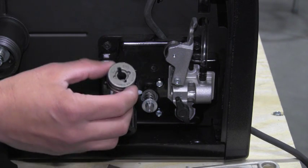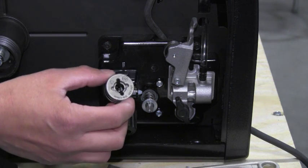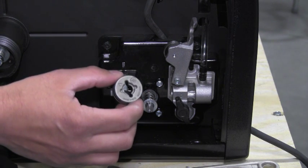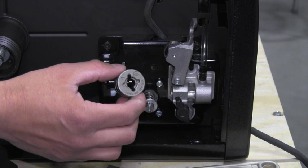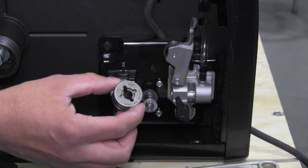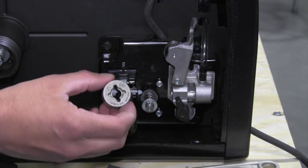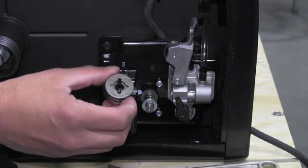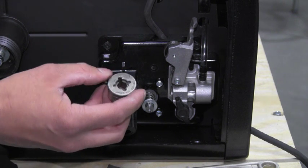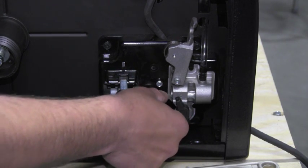You'll notice that there are different sizes. It's important to use the appropriate size drive roll for the size wire that's being used. If you're using an O-35 wire, then you should use an O-35 drive roll. Some drive rolls have two sides, a large size and a small size. So it's important to make sure that if you're using an O-35 wire, O-35 is displayed on the outside of the drive roll. It is right here, so we're going to snap it in place just like so.